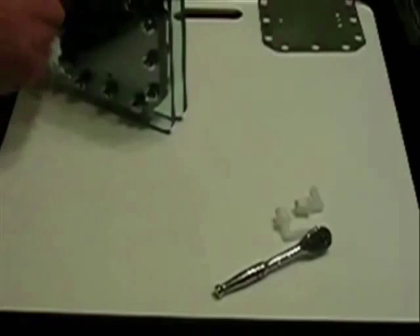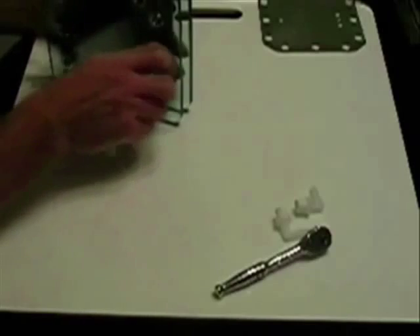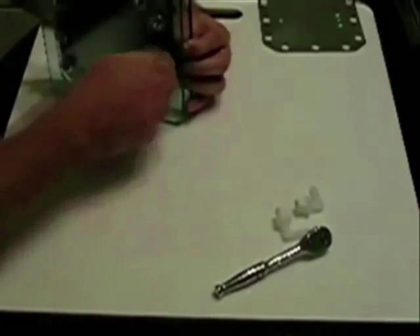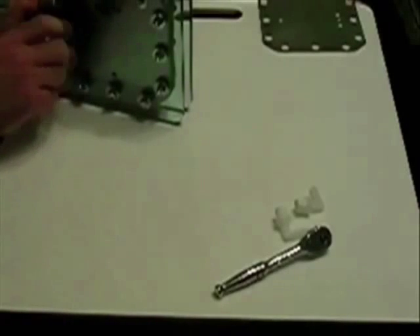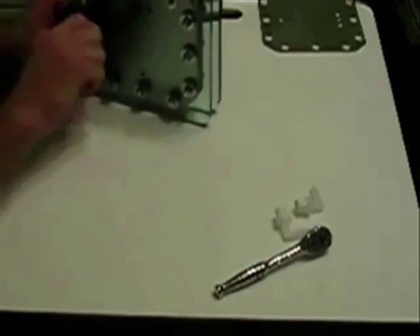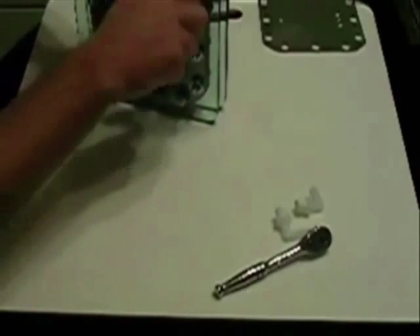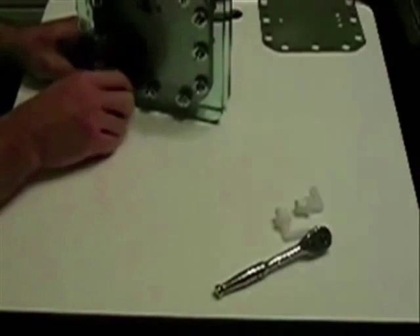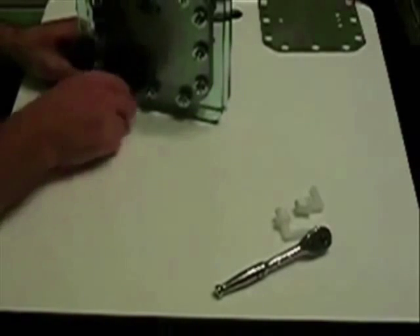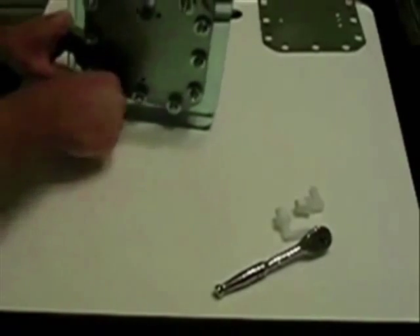What that does is ensure that you're getting even pressure all the way around. You never want to over-tighten this material for a gasket, as you're liable to damage it. Believe me, it's very aggravating to fill these things up with electrolyte and then have to tear it back apart to repair a small problem.